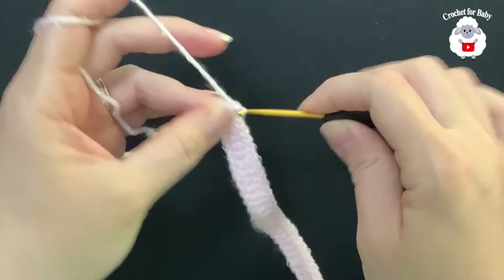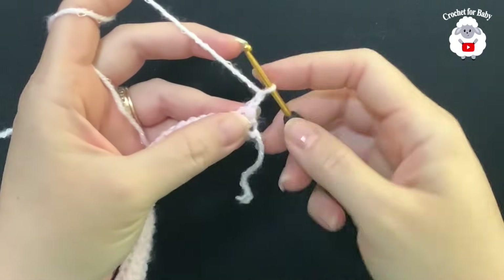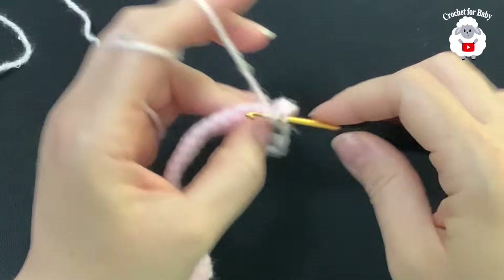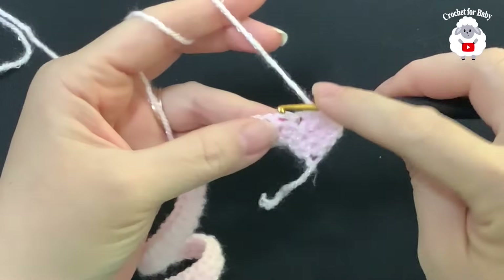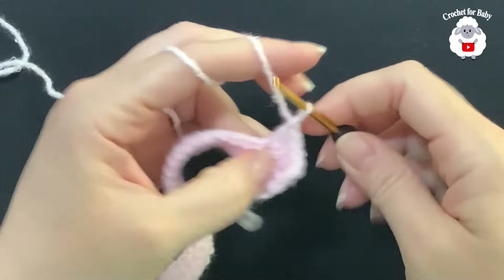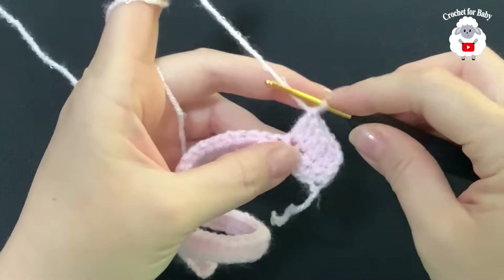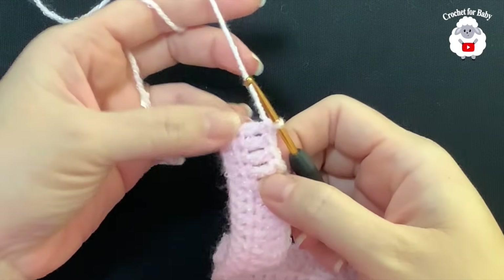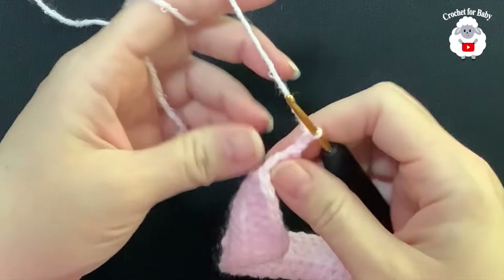For the second row, chain two and turn. We're going to make three double crochets and into the fourth, two double crochets. The two chains never count as a stitch. Beginning on top of the first half double crochet, make your first double crochet — that's one, two, three — and into the fourth half double crochet, two double crochets. Continue this pattern: three double crochets then two double crochets. At the end of this second row, finishing with four double crochets, I have a total of 69 double crochets.